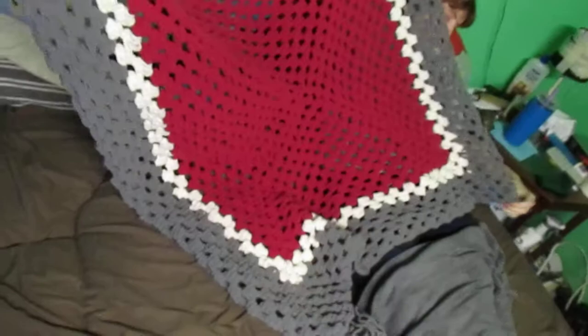Hi YouTube, here's Edward Tindall and Sarah's new blanket. Hold it up. Sarah's new blanket she's making. Ain't that so beautiful?